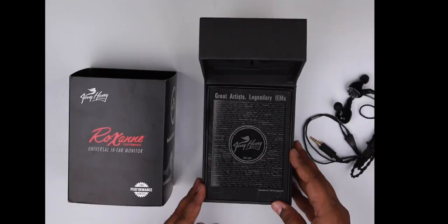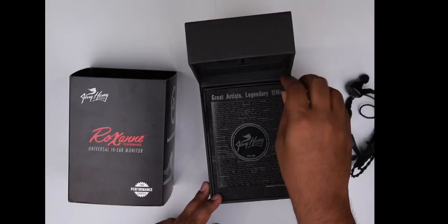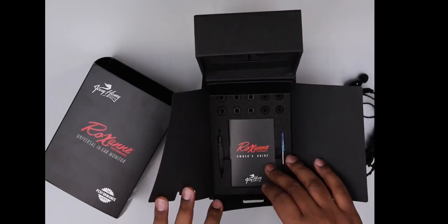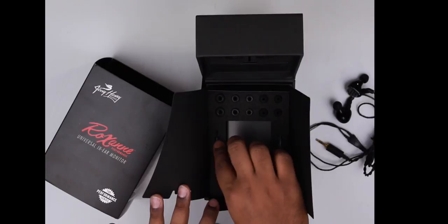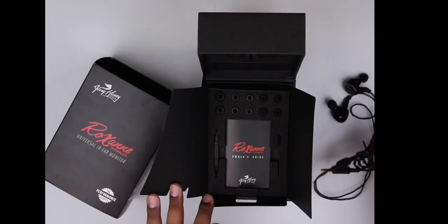Over here it looks like there's some kind of a sleeve, and you've got all the artists that JH Audio endorses — must be at least about a hundred odd bands and artists in here. Inside you've got an owner's guide for the Roxanne with instructions on how to use it and get it serviced. You've got what I think is a cleaning tool for the IEMs, and a small screwdriver which is basically meant to use the tuning mechanism that comes with the Roxanne, allowing you to increase and decrease the bass level. That's a real nifty and useful device.